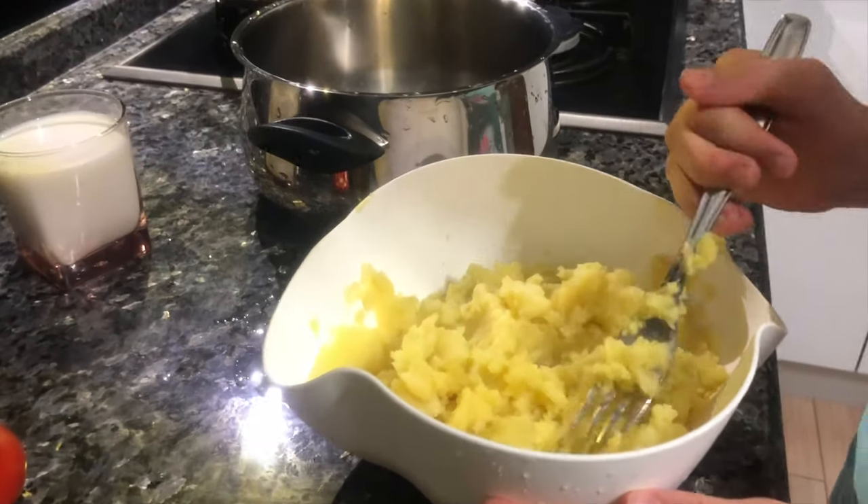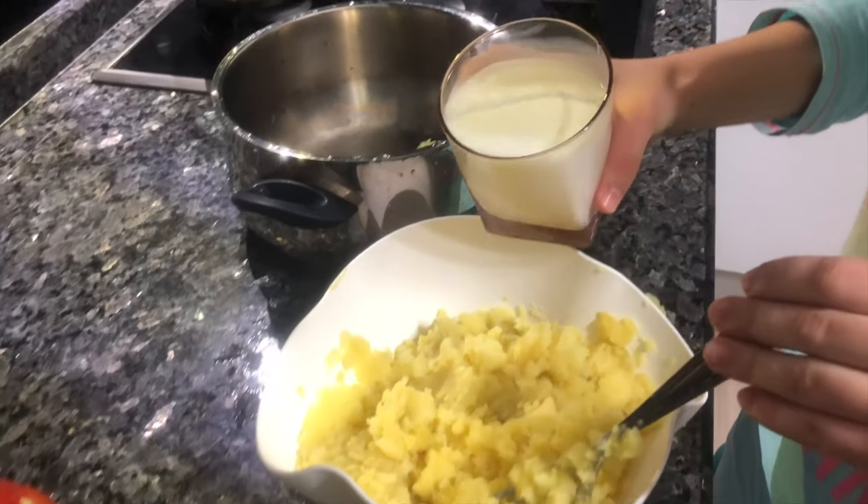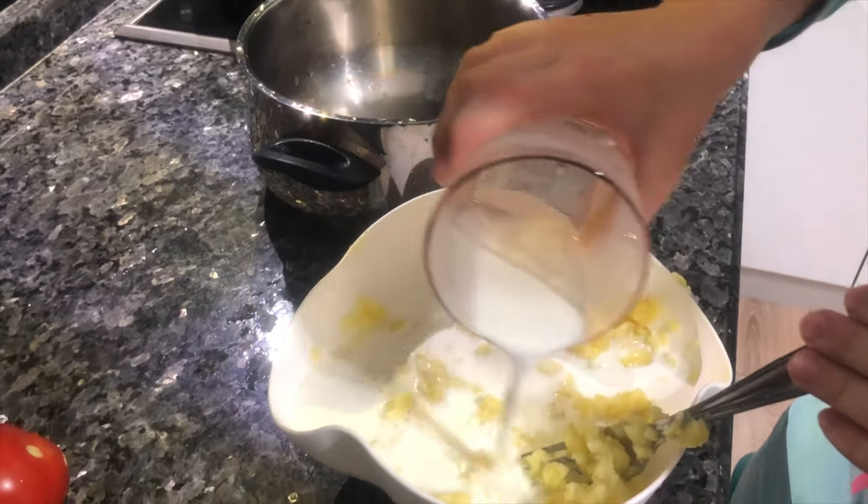After that, we are adding one cup of milk. Just like that.